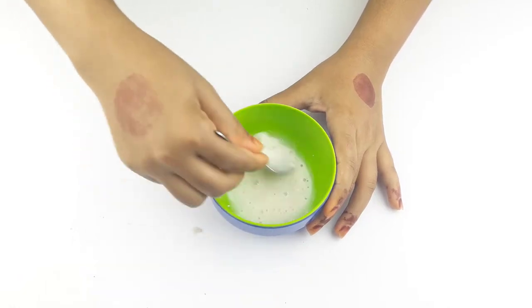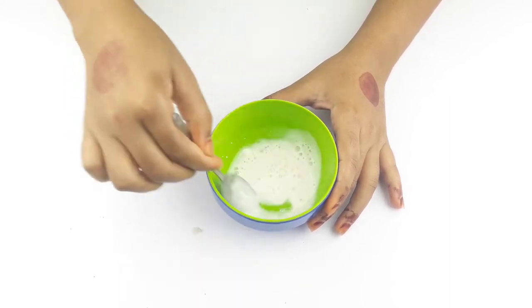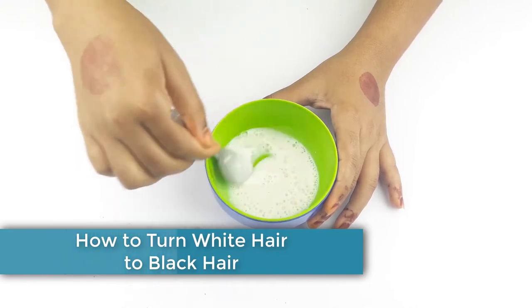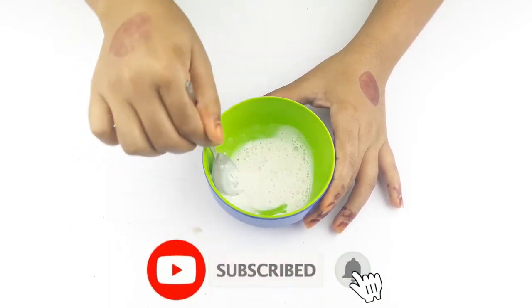Hello friends, welcome to our channel. Today our video topic is how to turn white hair to black hair at home. Before starting, please subscribe to our channel and click the bell icon for more updates.